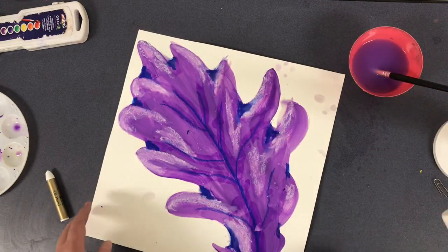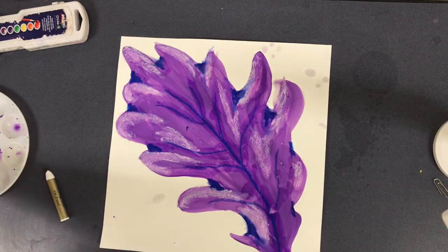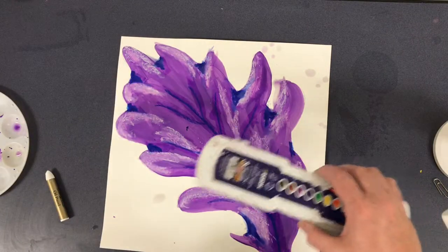Once you are done with that step, it is time for the background. We're going to switch gears and move into watercolor paints.